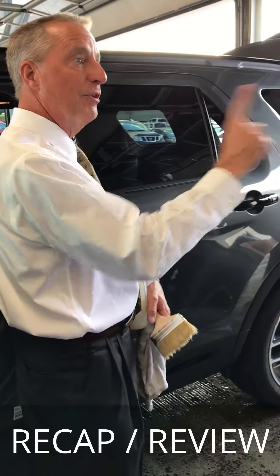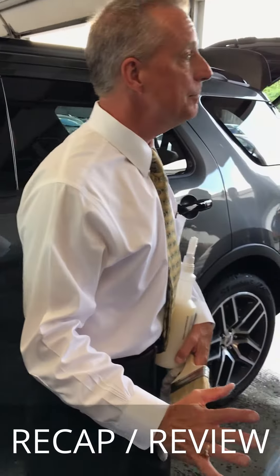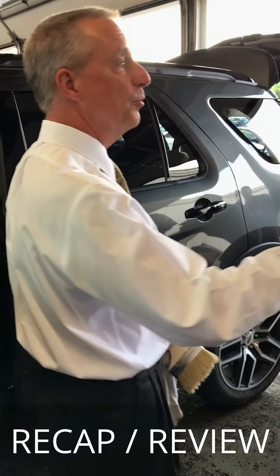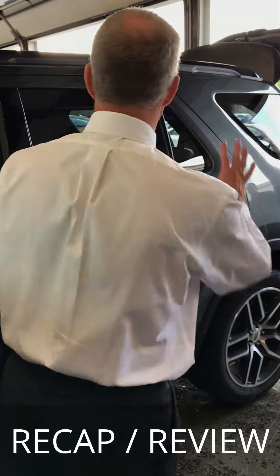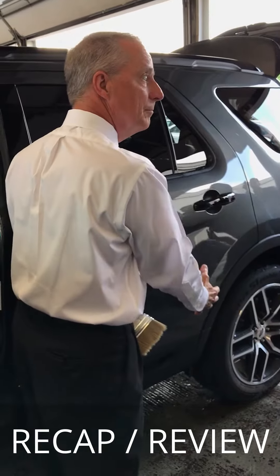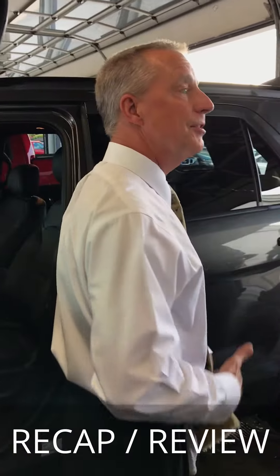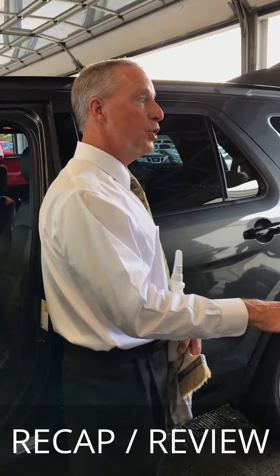We're going to do the headlight lenses — don't forget those. The aluminum alloy and chrome wheels. You don't have to do the plastic hubcaps. Aluminum alloy, chrome wheels, and any chrome on a vehicle. Rinse again — maybe a little softer water pressure. Chamois. Microfiber right after the chamois. Make sure that we use window cleaner on the glass. Stay away from a matte paint job either on the exterior or the wheels.